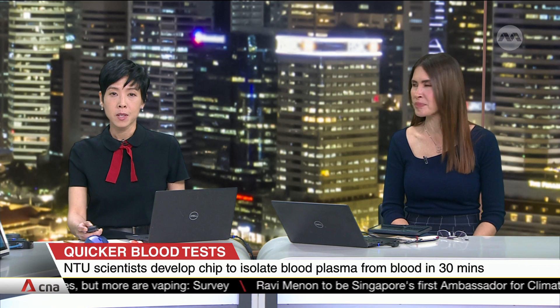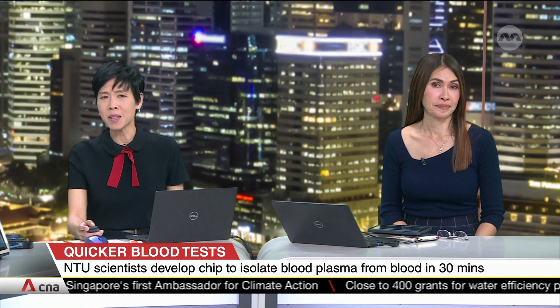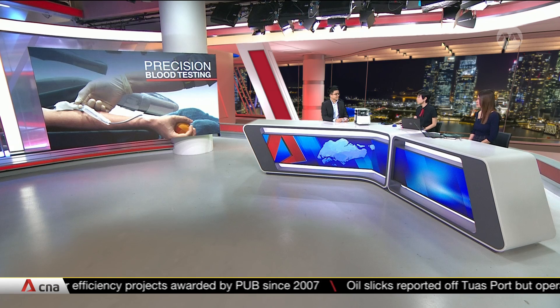Welcome back to Singapore Tonight. Blood test results may soon come back quicker with a new type of chip known as EXOARC. It can isolate plasma from blood through a one-step process in about 30 minutes — much faster than the current process, which requires many steps including spinning blood samples at high speed, known as centrifuge. To explain how the EXOARC works, we have with us Associate Professor Ho Han Wei, a biomedical engineer from NTU.